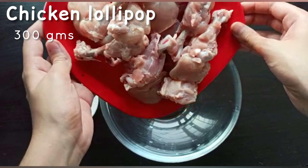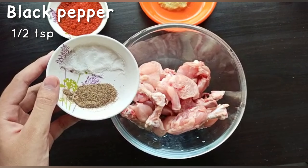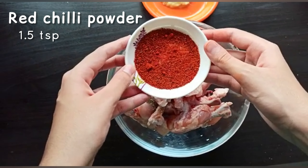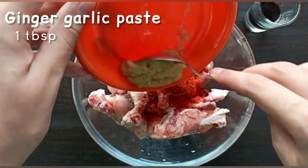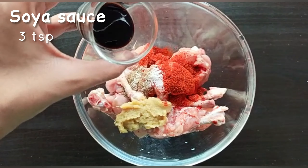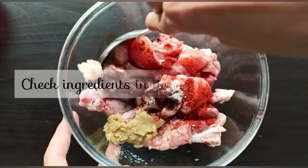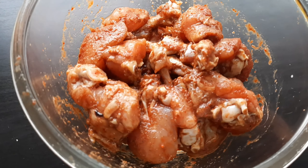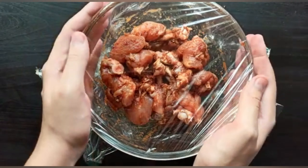We need some 300 grams of chicken lollipops. Add black pepper and salt to taste, red chili powder, ginger garlic paste, and soya sauce. Make sure the masala is coated properly. Leave it for 30 to 35 minutes so that the chicken is marinated very well.